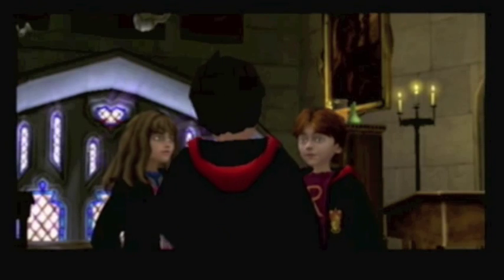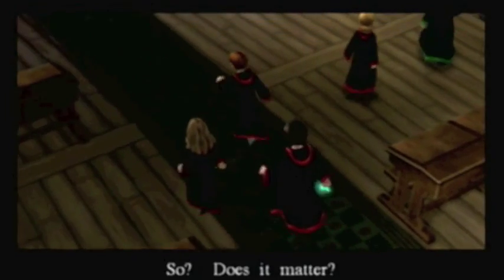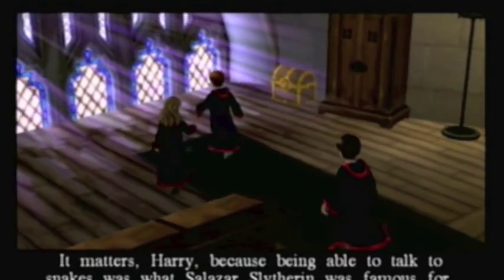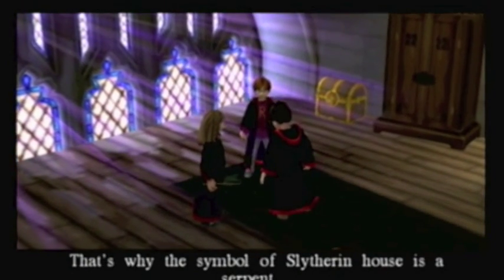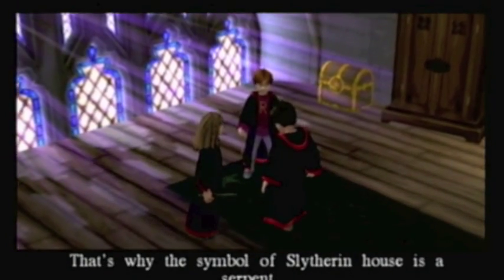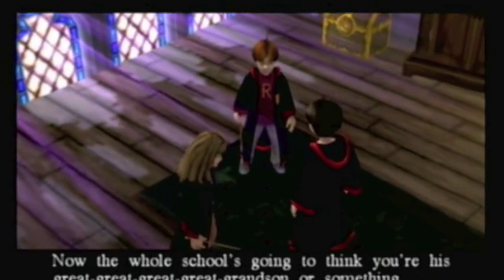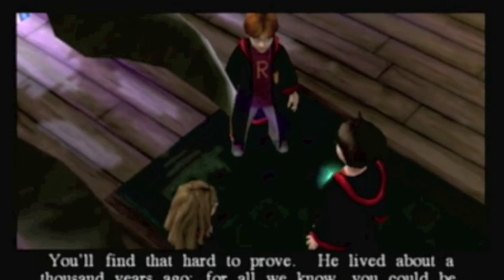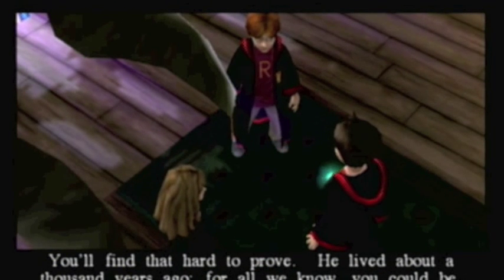I'm a what? You're a wizard, Harry. You can talk to snakes. So? Does it matter? It matters, Harry, because being able to talk to snakes was what Salazar Slytherin was famous for. That's why the symbol of Slytherin House is a serpent. Now the whole school's going to think you're his great-great-great-great-grandson or something. But I'm not. You'll find that hard to prove. He lived about a thousand years ago - for all we know, you could be.